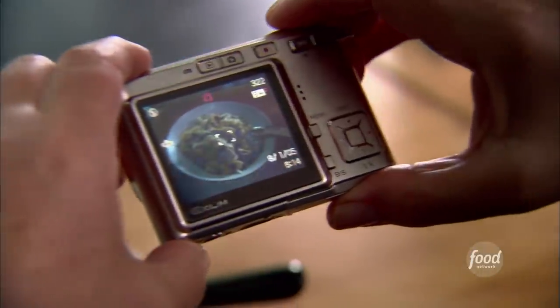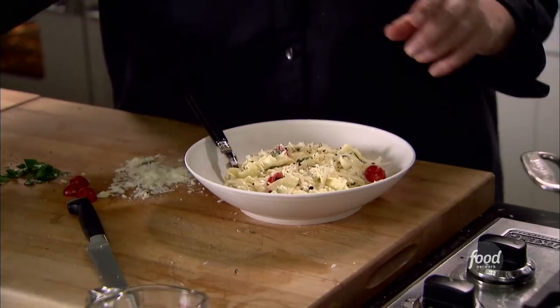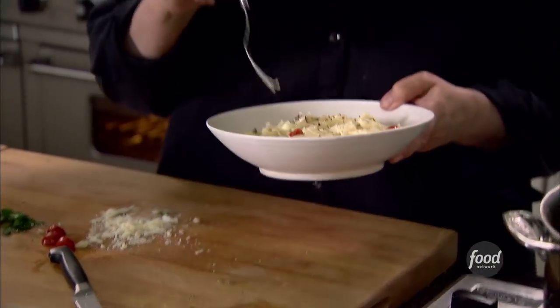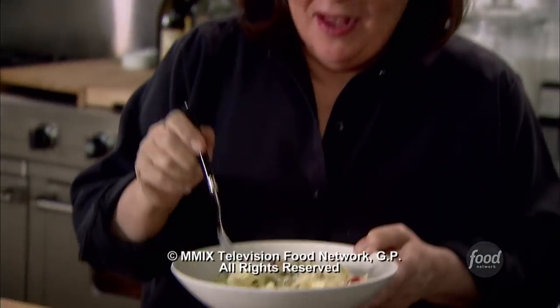Wow. Looks even better in the photograph. I have to make sure it's really good. So my recipe's good and everybody can make good pasta. One of the perks of the job. Oh, it's so good. You can really taste the pecorino and it's spicy with pepper. That's a good dinner.